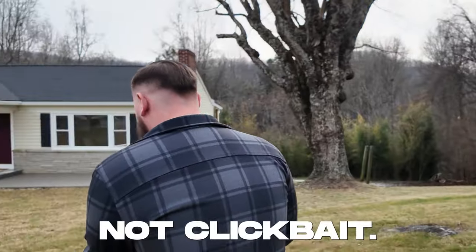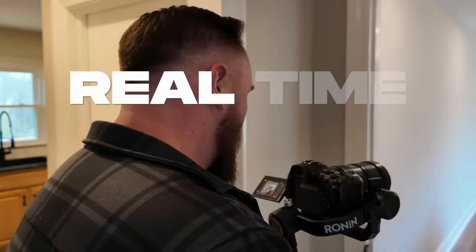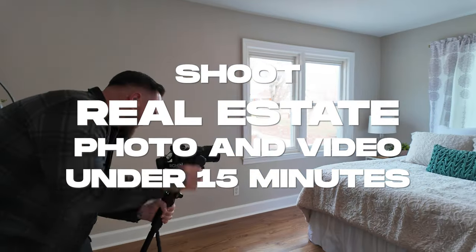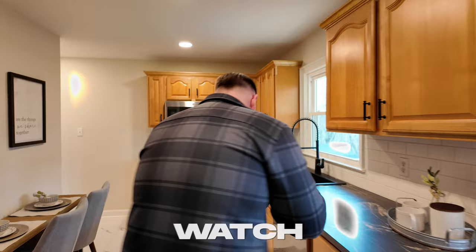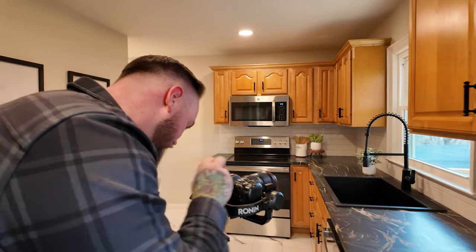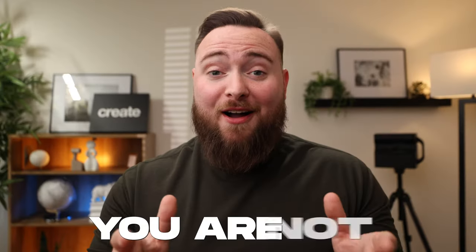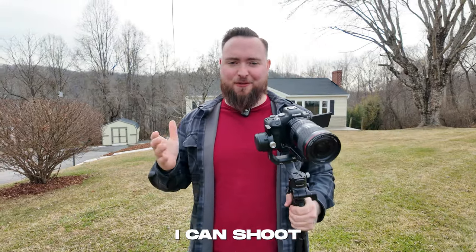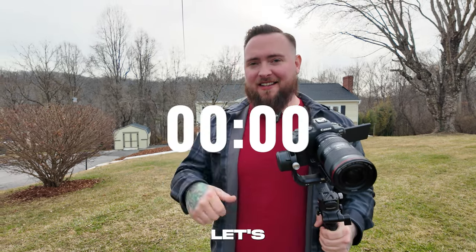This video is not clickbait. I'll be showing you in real time my workflow of how I shoot real estate photo and video at the same time. Watch until the end for the actual photo and video result I delivered to this client. You are not going to believe this. This is going to be a real time test to see how fast I can shoot photo and video on this house that's under 1,500 square foot. Let's go ahead and start the clock.